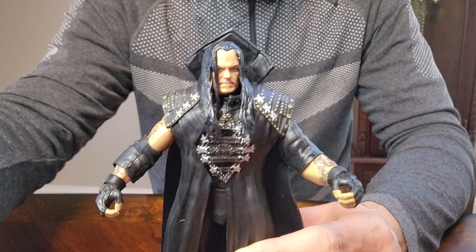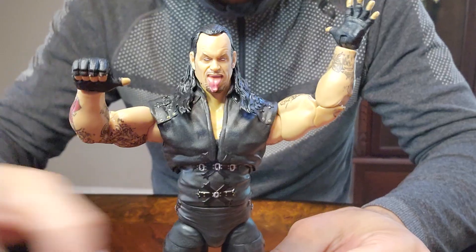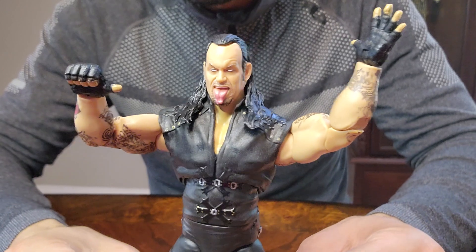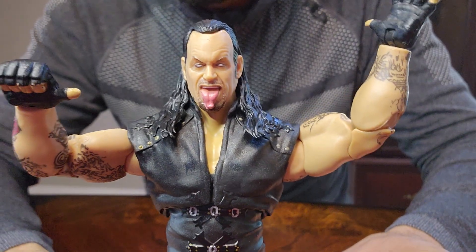It's going to look really nice on the shelf. Let's try another head. Here it is with another different head. This is the one I think I'm going to be using for my display — I really like this head. Looks really, really good.